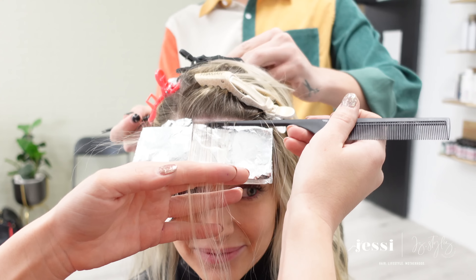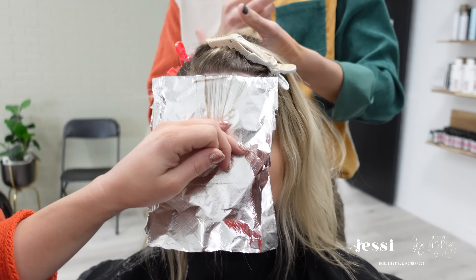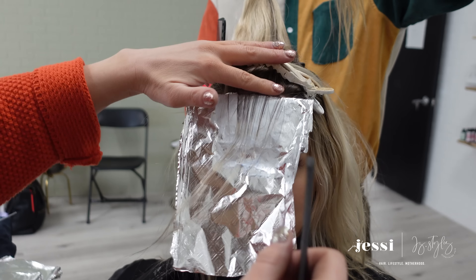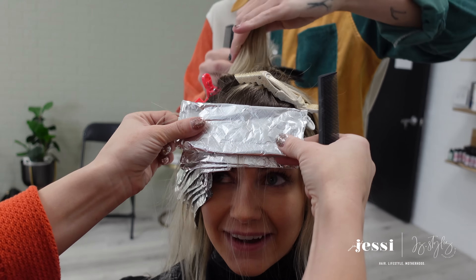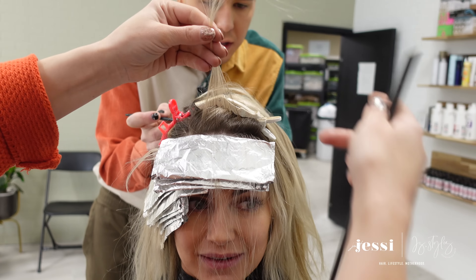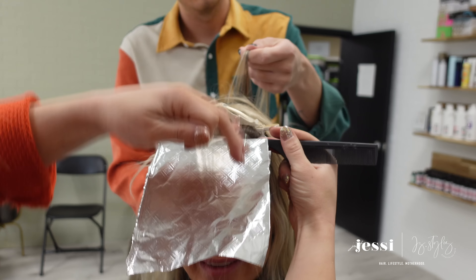Now we're doing the front hairline, which is really important because a lot of blondes want that piece to pop. I'm not doing any slices — I'm actually just doing back-to-back really fine, tightly packed baby lights to give us a brighter piece, and then transitioning into baby lights that are just a little more spaced apart so the front stands out but it's not too big of a transition and it doesn't look too chunky.